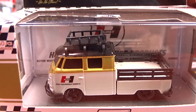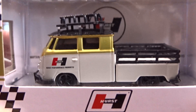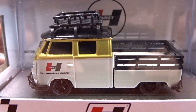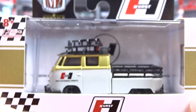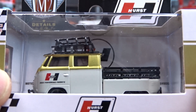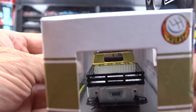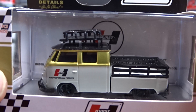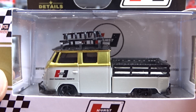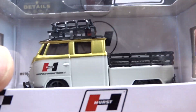And then we got this here — a '61 Volkswagen double cab truck, USA model, Hurst. Pretty cool, definitely a different machine. Not too bad. I like Volkswagens, so I guess this one's for you for sure. It is a different little machine, but not too bad.